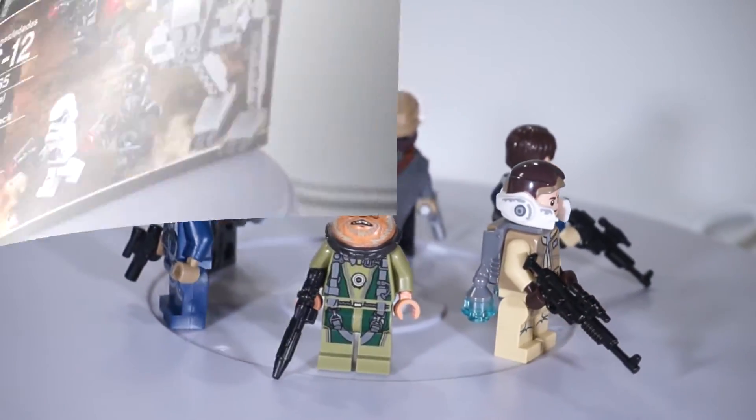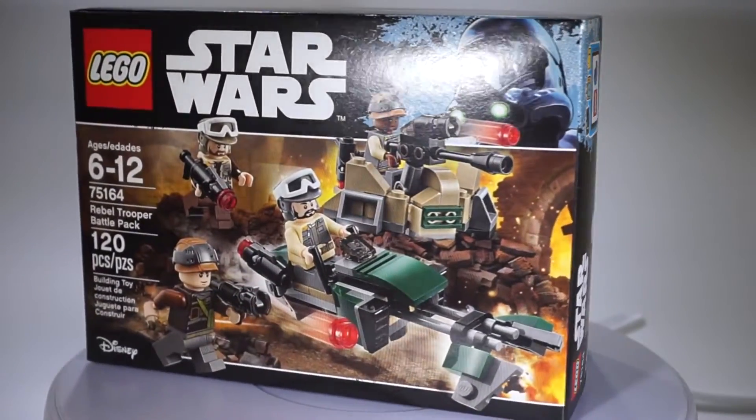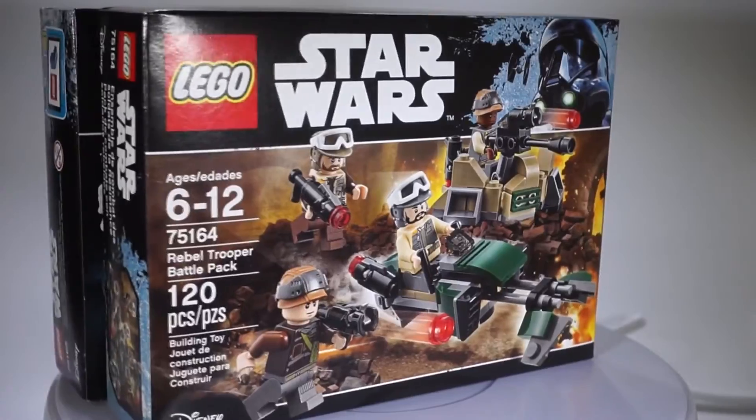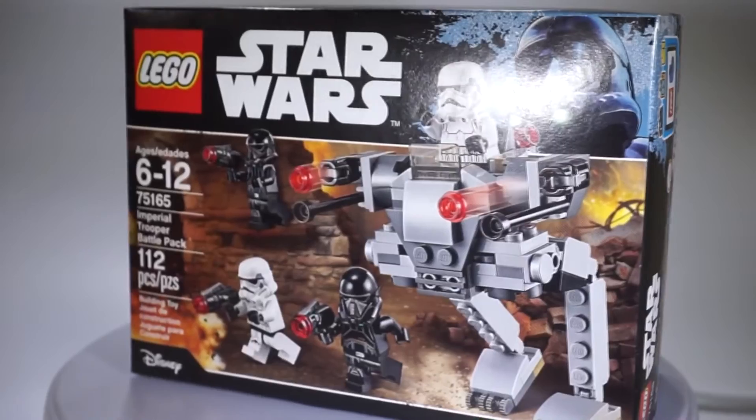Last but not least, I will be opening these sets and using the minifigures within the MOC. You can also expect individual reviews for each and every one of these sets. I like them because they come with four minifigures — a little on the pricey side, but thankfully I got them on sale, which makes it a lot easier.